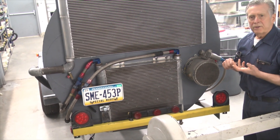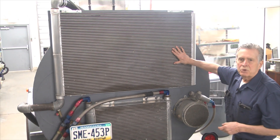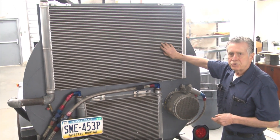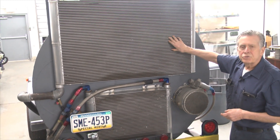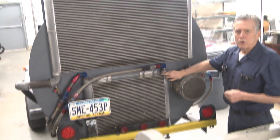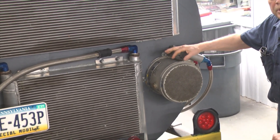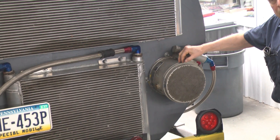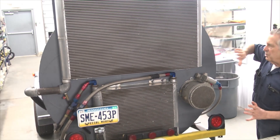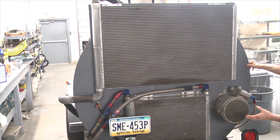Here we are at the back of the dyno or the test stand. This is the coolant radiator because this is a liquid-cooled radial engine, just like you would have in your car. A lot of people think that aircraft engines are strictly air cooled, but this was a liquid-cooled engine during World War II. This is the oil cooler for the engine. Over here is an oil cooler for the test stand — all the gears in the gearbox and bearings in the turbine come through here. The air is pulled in through the turbine via this manifold in the back that we've made for it.